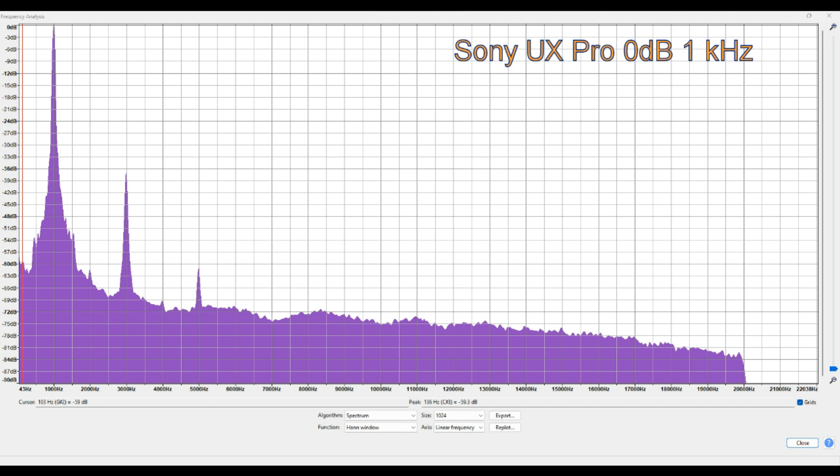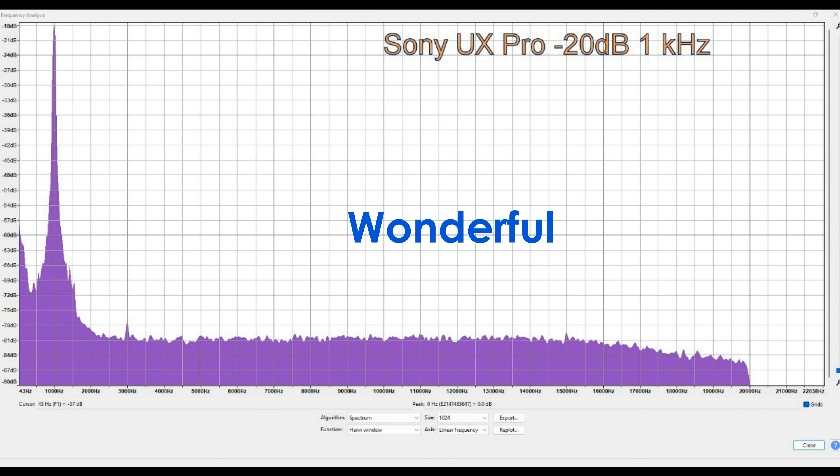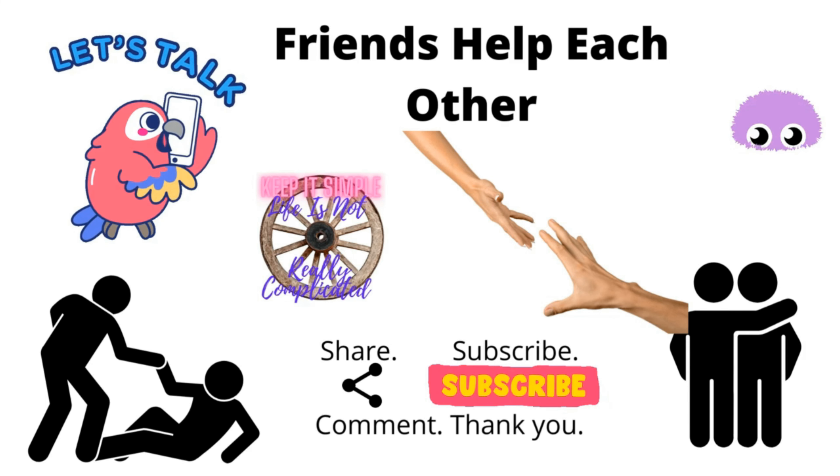This is where the purity of the tape comes in. Look — this is -20 dB and there is the 1 kilohertz, but the rest of that is totally silent. Looking at that, this is a very good tape. If you record it within the normal sort of parameters, you're not going to get anywhere near the distortion you could get on a lot of other tapes. If any of you have got experience using these, I'd be really interested to hear about it — put your experiences in the comments and share with others.